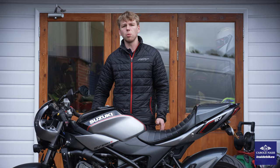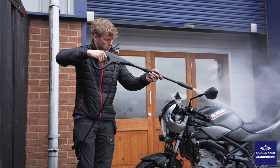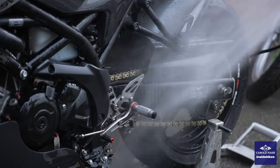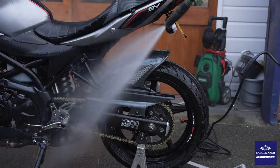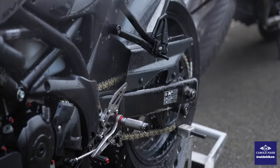Now we're going to wet the bike off with the jet wash, getting any loose dirt, flies, or dust off before we put on our cleaning product. When you're using the jet wash just be mindful when you get to areas like the brakes, the dash, and the chain, making sure that we don't get too close because with a powerful jet wash we could damage things like bearings or O-rings.